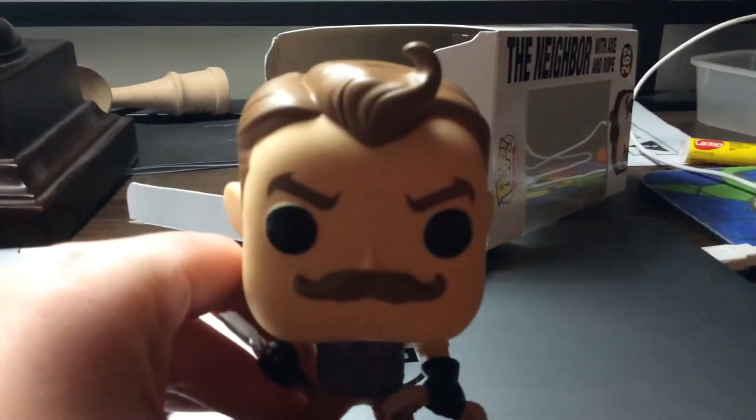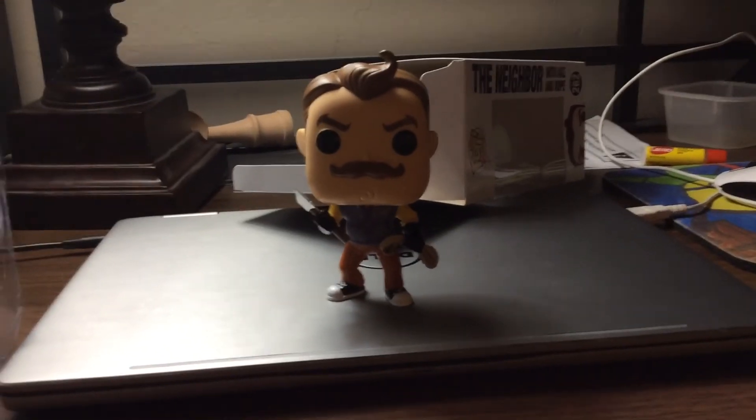He looks a lot like the Neighbor in Hello Neighbor. I've played Hello Neighbor before, and if you guys want me to play it on my channel, I totally will. The Neighbor's looking pretty sick there, buddy.